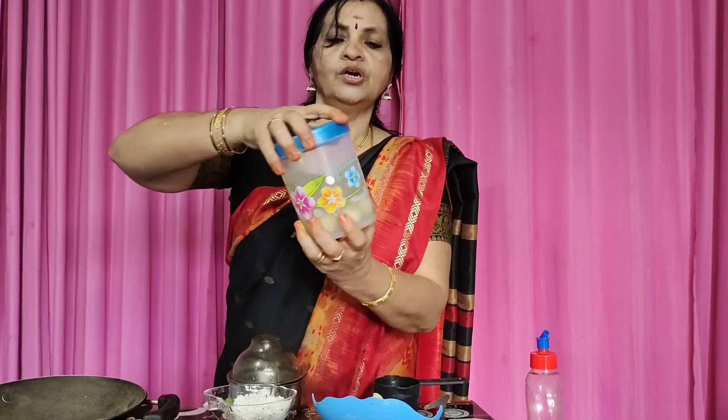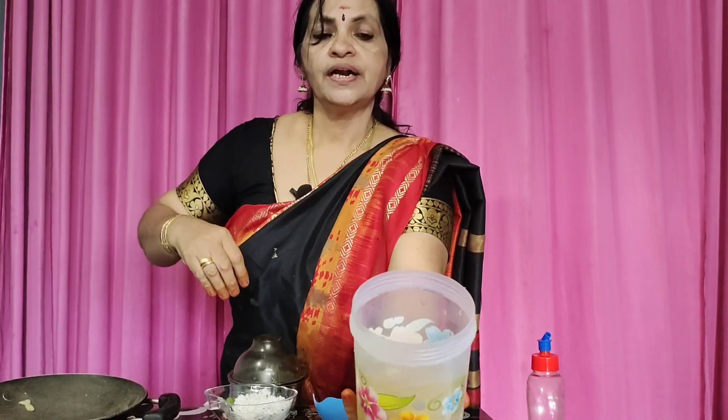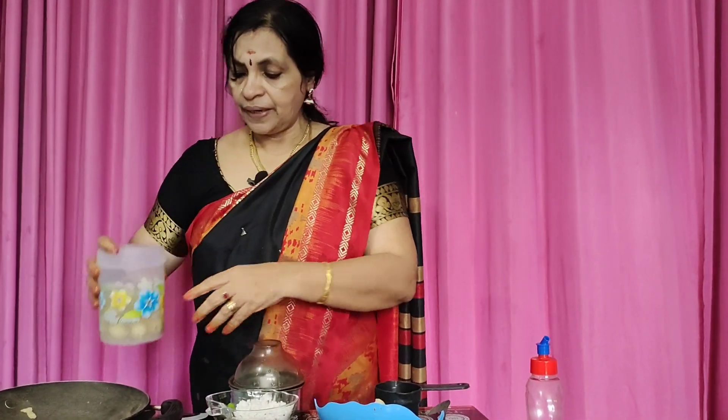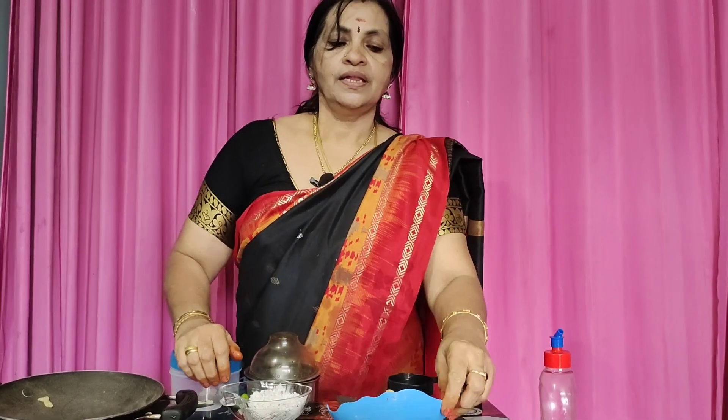It is a little bit of a small one. I put a nellikya in the mouth. I would like to add a new name. I have to go with a kitchen. This is a kitchen.